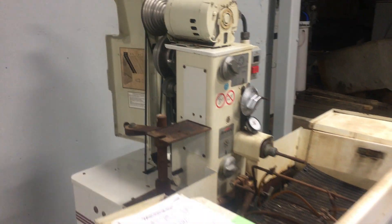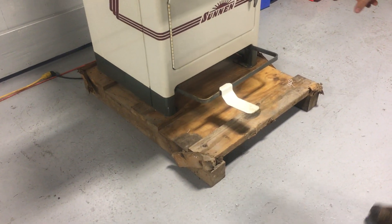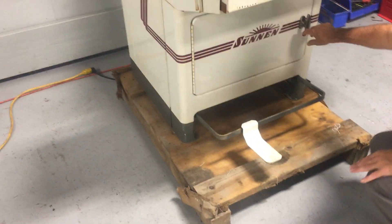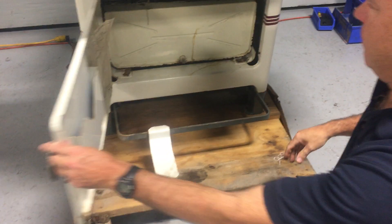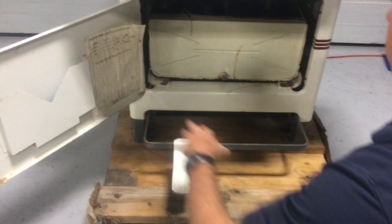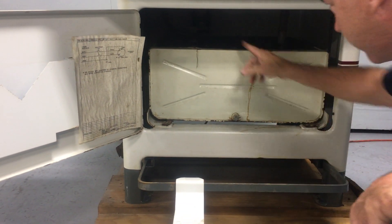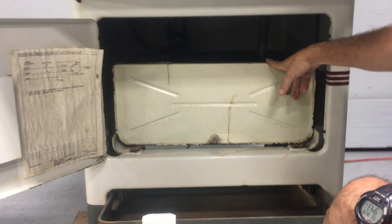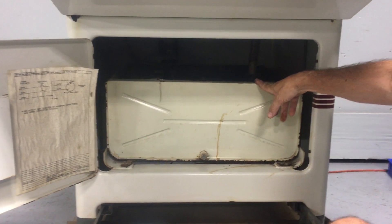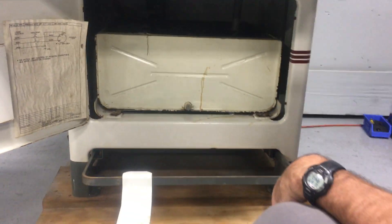If you notice, it's still on the original factory skid — for whatever reason these guys might have just bought it for one particular job. This is inside the cooling tank, and the lubrication tank is really what it is — the oil. There's the pump, everything's there. It's got a little bit of oil in it, but it's very clean. I've never seen one this clean.